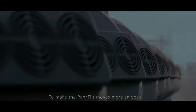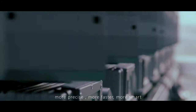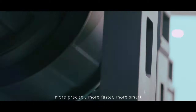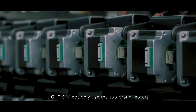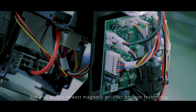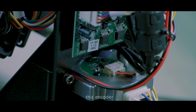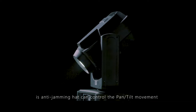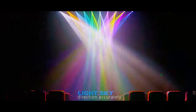To make pan and tilt movement more smooth, more precise, faster, and smarter, LightSky not only uses top-brand motors, but also adopts the newest magnetic encoder position technology from MotorStriver PCB. This encoder is anti-jamming and can control pan and tilt movement and direction accurately.